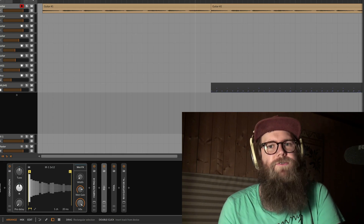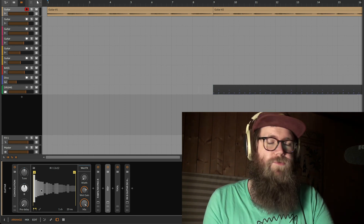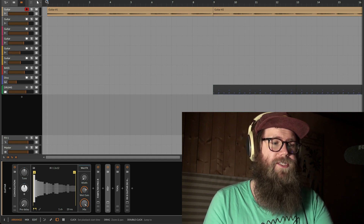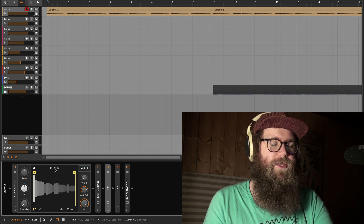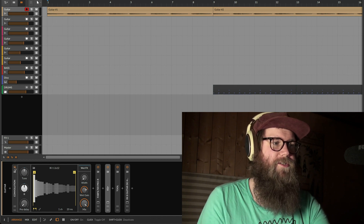I just downloaded the Bitwig 4.3 beta and to me it's the best update ever. We can now load impulse responses in the convolution plugin. I'm going to show you quickly how it sounds — this is literally the first impulse I threw in here, so I haven't really tweaked it a lot, but it sounds good. Here's the guitar without the convolution.